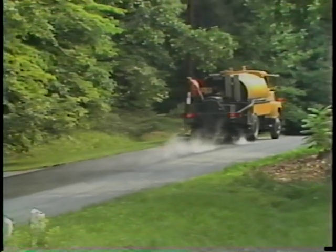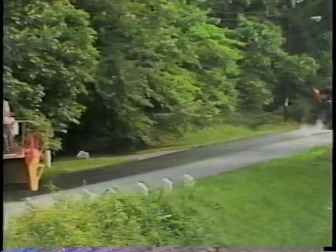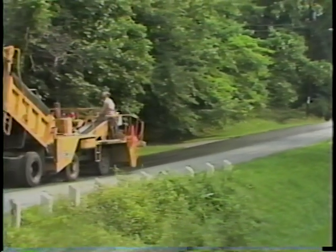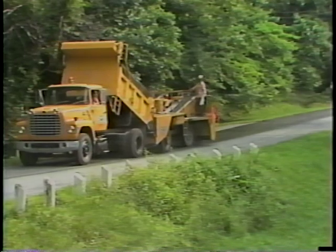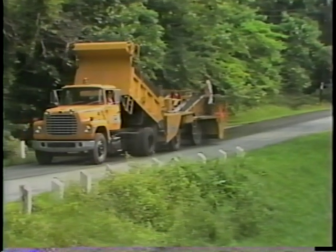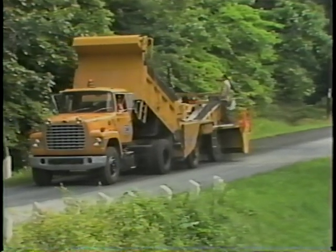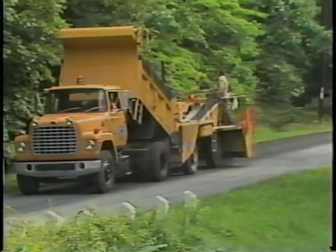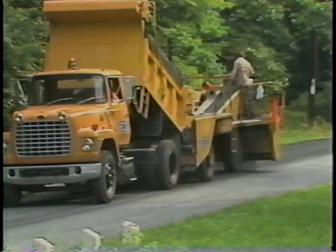Transporting road maintenance and construction materials to the worksite requires a dependable dump truck in almost continuous operation. Lack of materials at the worksite will slow down or completely shut down the progress of the road project. No matter what the make or age of your truck, you can help ensure its dependability by following the operator daily maintenance procedures.